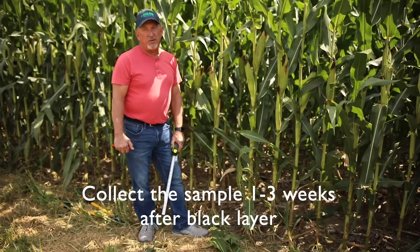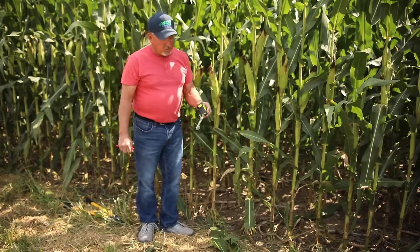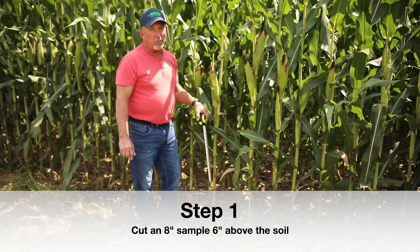You always want to collect it after black layer. I've got my little tape measure — we want to collect an 8-inch sample, but we want to collect it from 6 inches up to 14 inches.